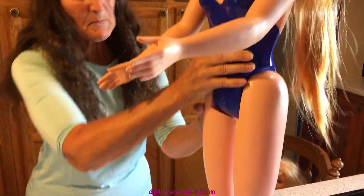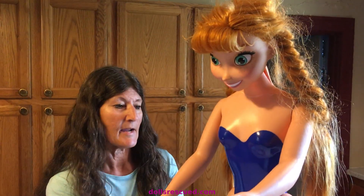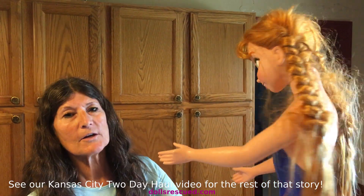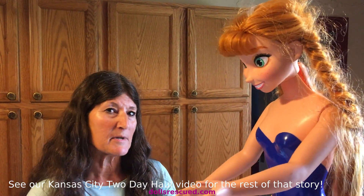She was marked $8.99 and I put her back. Then I got her back down and I thought, you know what, I'm going to make them a $3 offer.